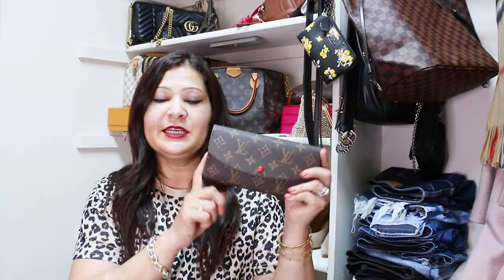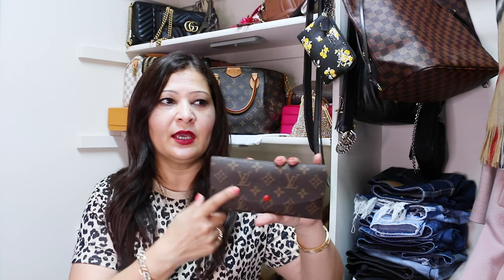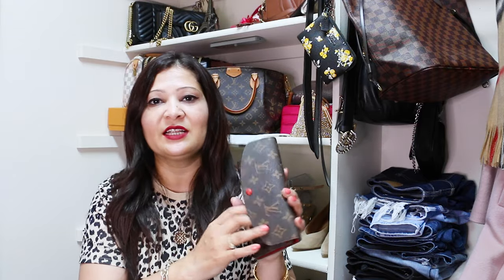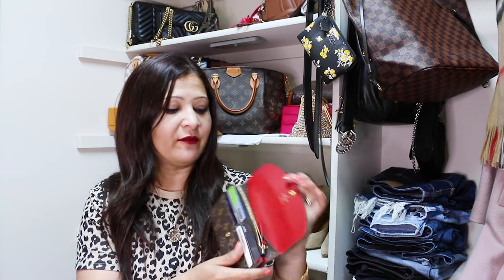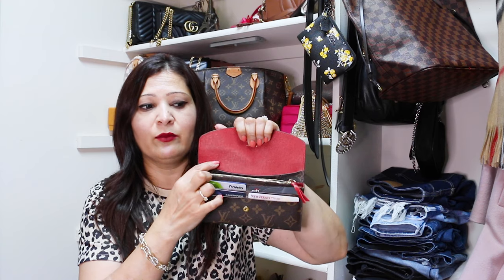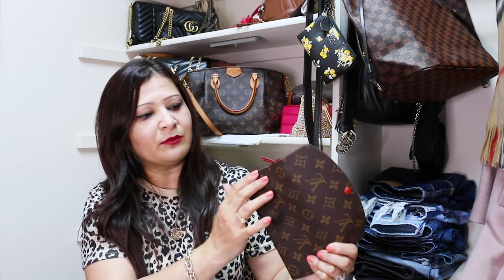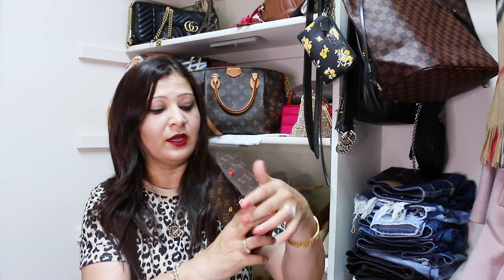So this is my Emily wallet — this is the only full-size wallet I own and I absolutely love it. It's very practical, easy to use, and very spacious. I use this wallet most of the time; it takes all my essentials — cards, money, and a couple of other things. This is a monogram version. I don't think they make it in red anymore; I believe it comes in pink and one other color. This wallet is about five years old but it's in great condition, with just some scratches here and there.